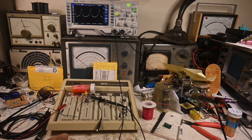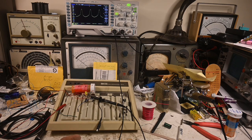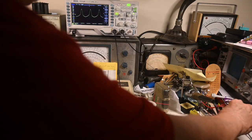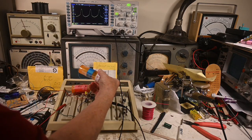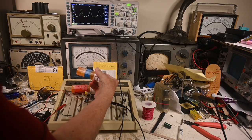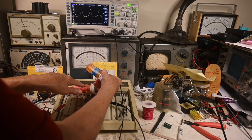He wants a higher frequency. You can tune it a little bit with this variable capacitor, but it doesn't move very far — in other words, this would be sort of like a trimmer. So the thing to do would be to make some new coils.